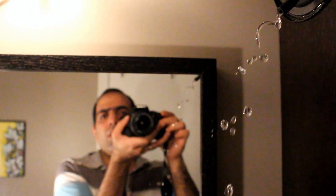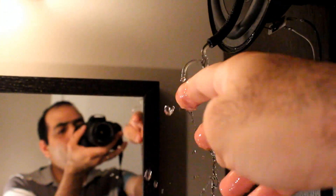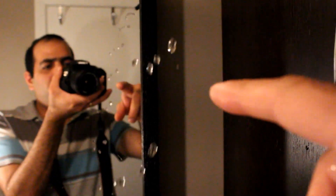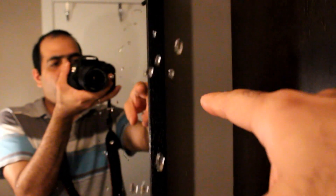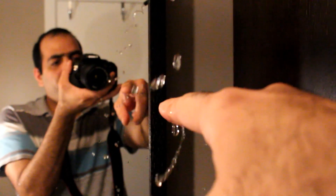Do you think it's an edited video? Well it's not. Here is my hand in the water. It seems like there is nothing between these two droplets, but if I put my finger between them, water appears out of nowhere.